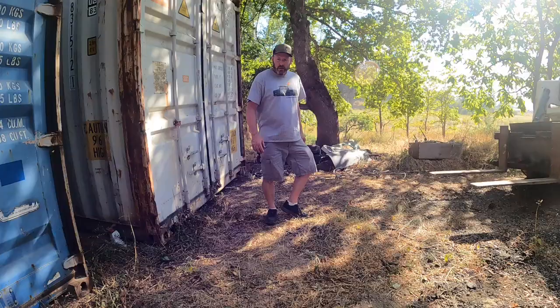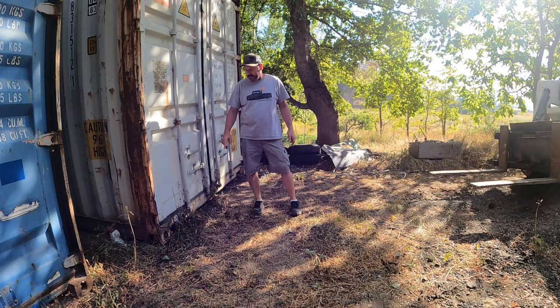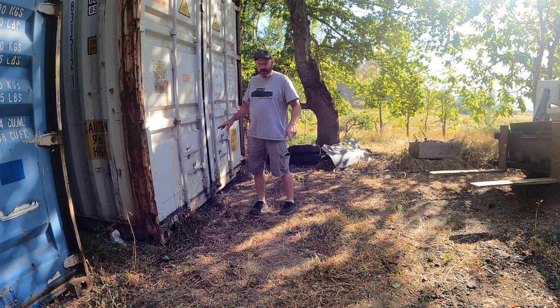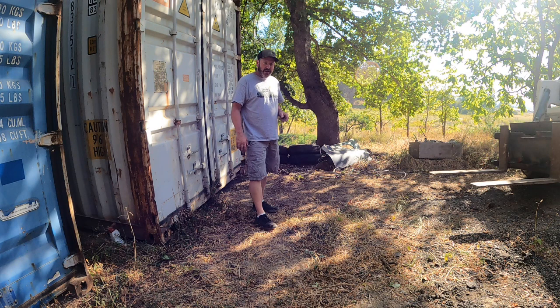This is a 40-foot high cube container and it is full. I know for a fact that my 6,000-pound forklift could only pick this end of the container up if it were empty, and I'd have to go up and then tilt back. So the likelihood of this skid steer picking this up is zero. However, we can see if anything's flexing on the setup we just made, so we know for a fact that it's not going to fail.